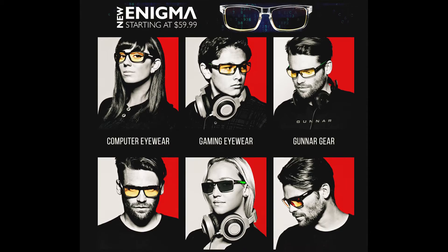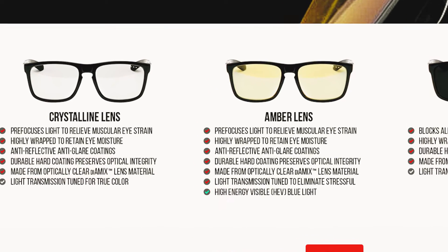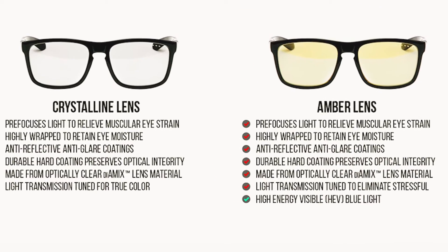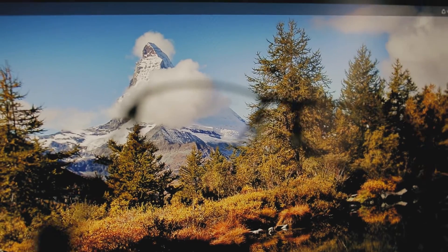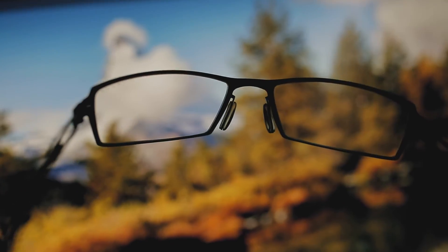They have two types of lenses that you can buy: a yellow tint or crystalline, with different types of frames. I opted for the crystalline, since my main job is video editing and I need to see the colors without any tint from the glasses. From the start I can tell you that these glasses have a little bit of warmth to them, but it's so little that it's not going to affect any color work you might be doing on the PC.